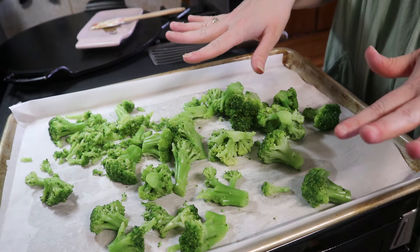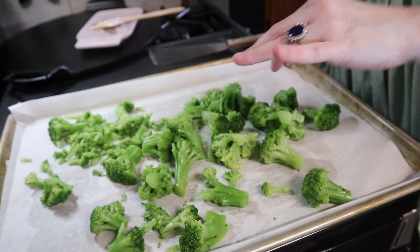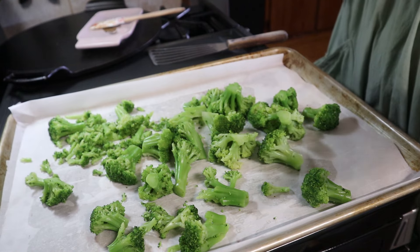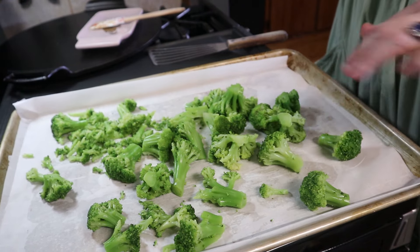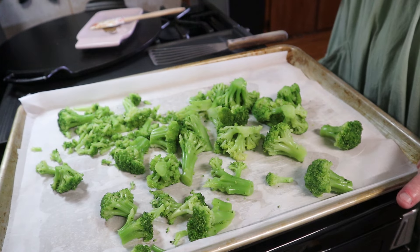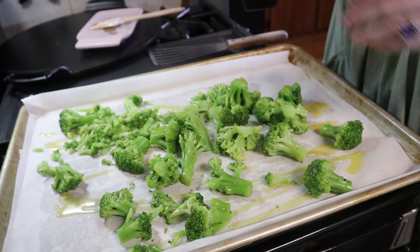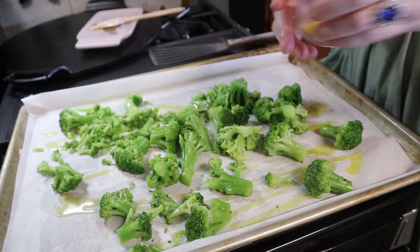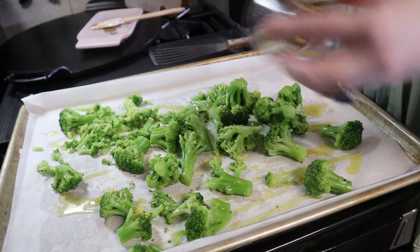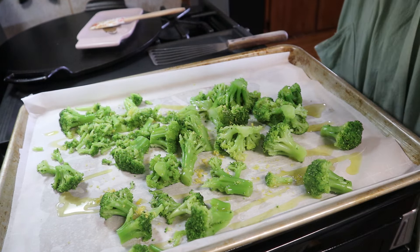For my broccoli I've got a little bit here and I've already thawed it — you can do fresh; I would blanch it a little bit, but if you want to just roast it fresh, go ahead. I always keep frozen broccoli on hand because it is one of my daughter's favorite vegetables. I'm just going to add a little bit of olive oil and the zest of one lemon right over the top, and we'll mix this in — some salt and some pepper.